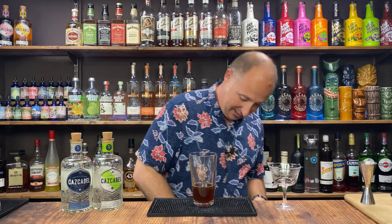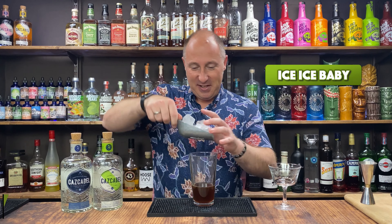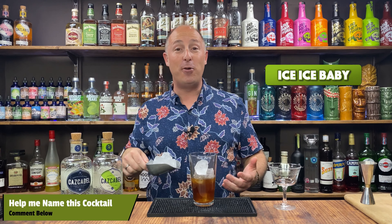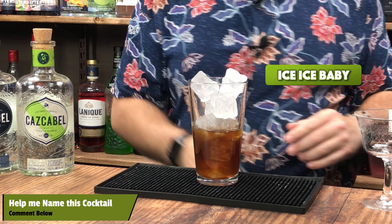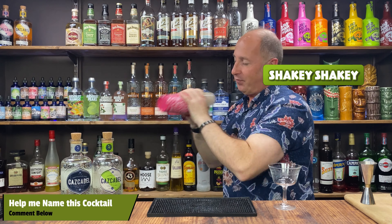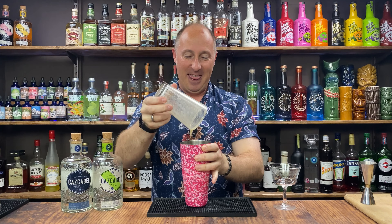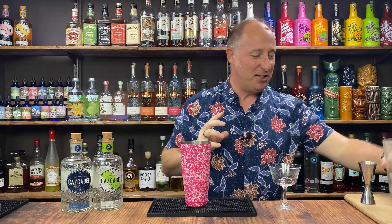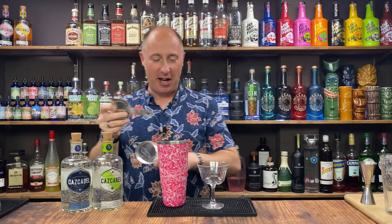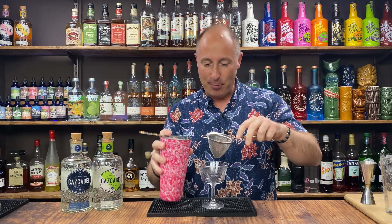I just need to shake this down — whack some ice in there. Regular viewers will know I don't have names for my cocktails, so I need you to come up with name suggestions — pop them in the comments below. Hard fire shake, 10 to 12 seconds. Let's have a quick sip. That's really good. You get those quarter coconut notes coming off there. I'm just going to double strain this.